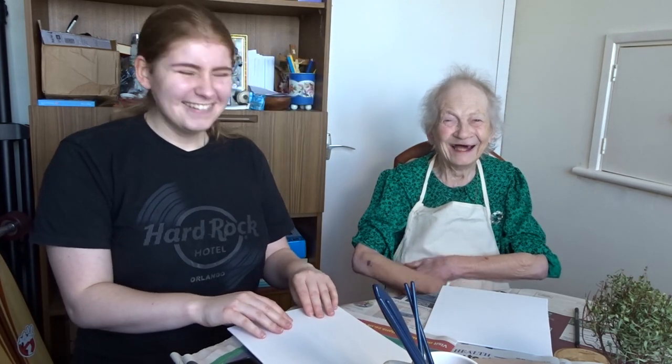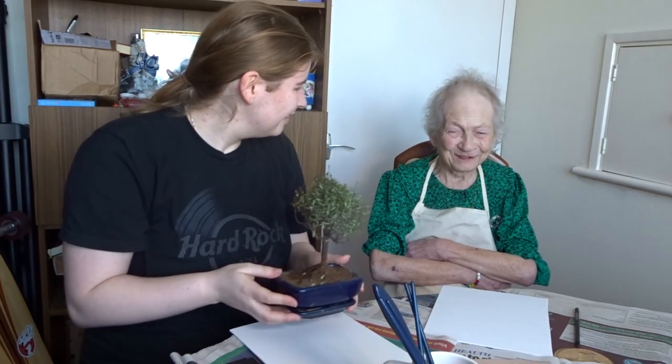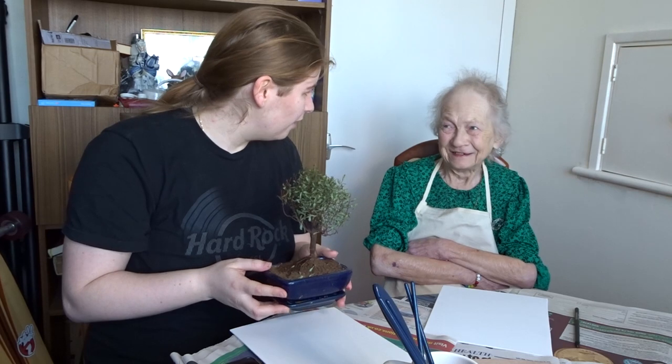Oh right, because you're a very talented artist, aren't you? How do you know? Because I've seen some of your paintings before. Have you? Yeah, you painted a lovely picture of a nun when you were 18, and we have it hanging up on the wall.